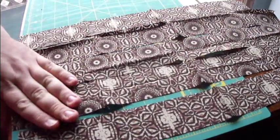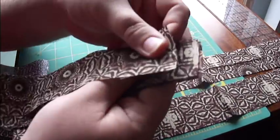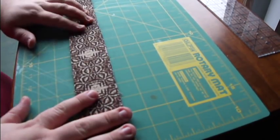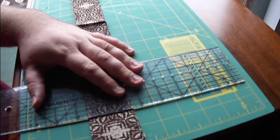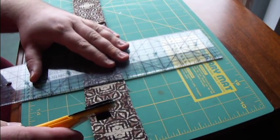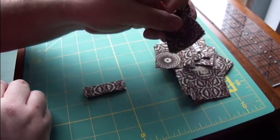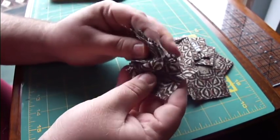Once you get your strips cut, gather them together and stack them. I've got 5 layers of fabric here that I am now going to cut into 2-inch squares. These do not have to be perfectly exact 2-inch squares by any means — you just want close enough. I've got all of these cut now: 9 sets of 5 two-inch squares, for a total of 45 two-inch squares.